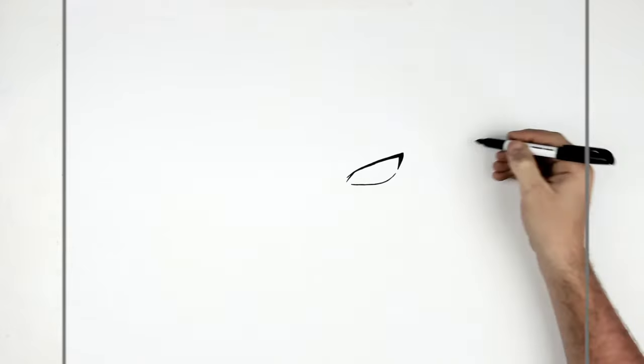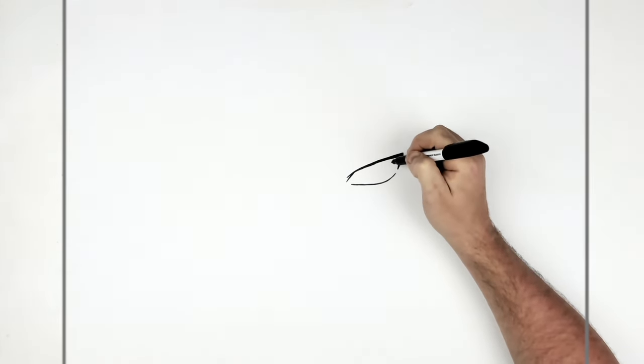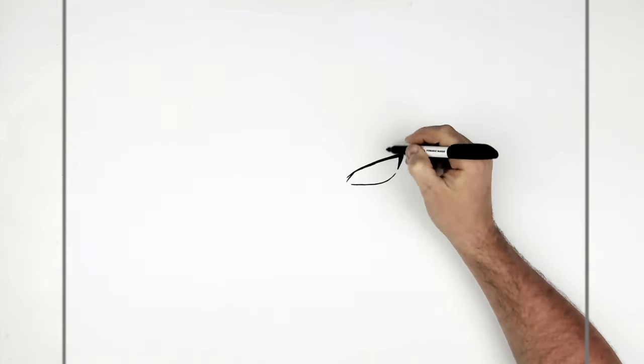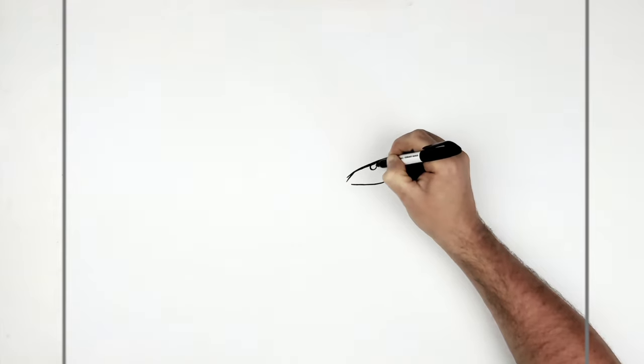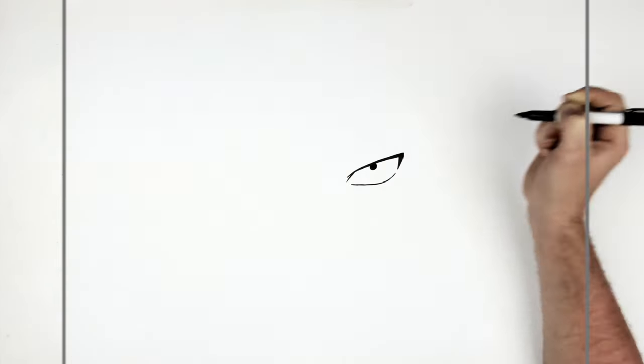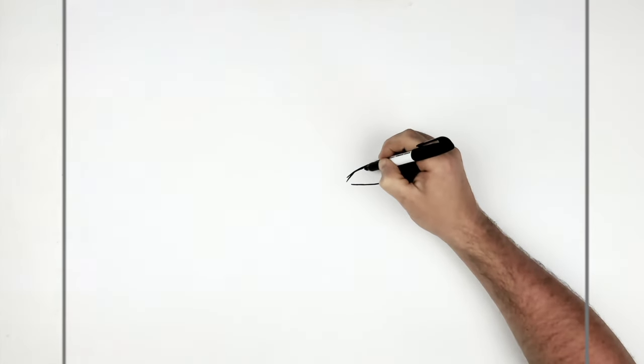So this is the Rinnegan eye, and Rinnegan is always tricky. It's behind hair, so does he have three commas? I'm not sure. So we've got a pupil here, and then concentric circles — always tricky. If you have a compass you can use them, but we'll just go around freehand.